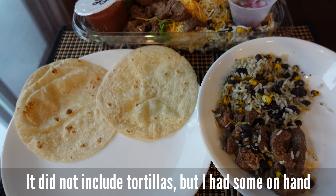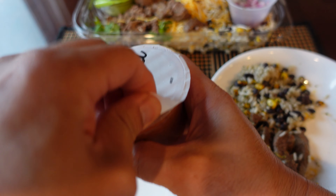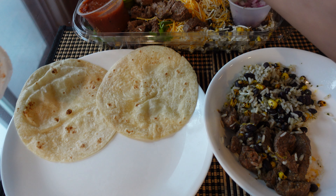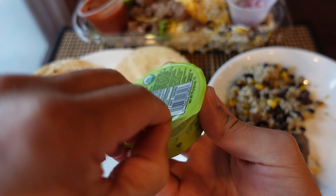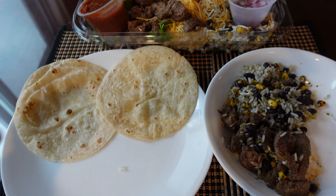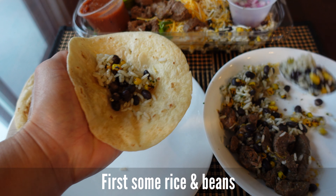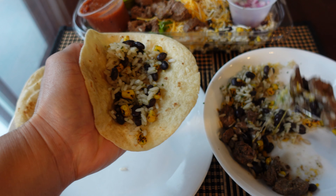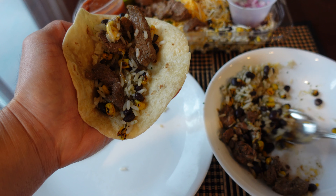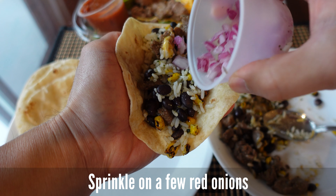I'm going to put the pie on the plate. I'm going to put them in the plate. The meal is perfect. I have to make sure the meal is perfect. I am not sure the meal is perfect.